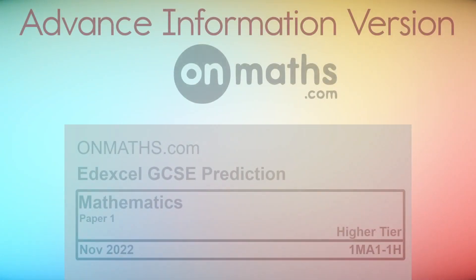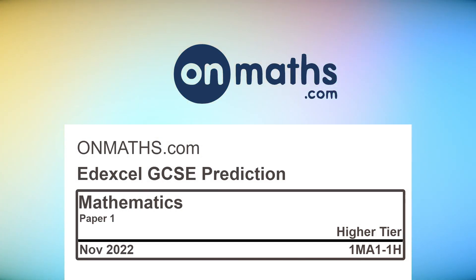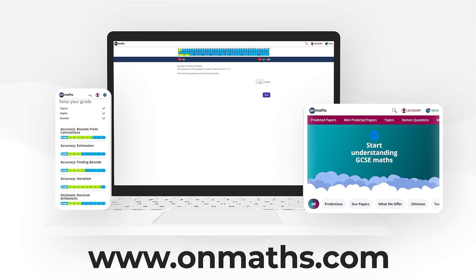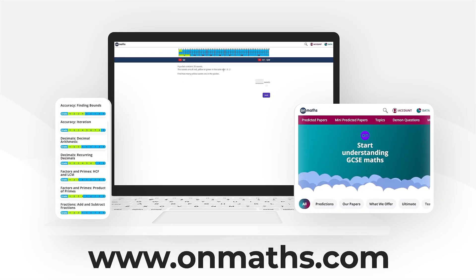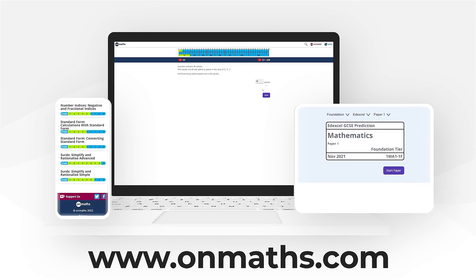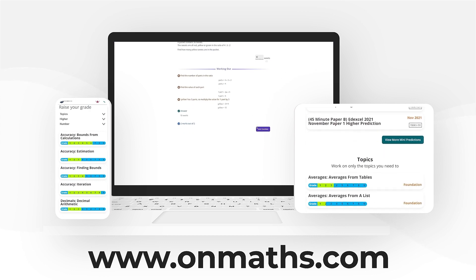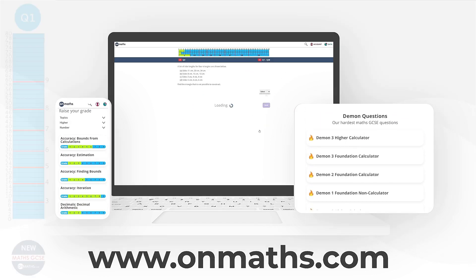Welcome to this predicted paper from OnMaths, based on the advanced information given to us by the exam boards. Please use this paper in addition to your other revision. You can complete a unique version of this paper by going to our OnMaths site. OnMaths is full of free content to help you prepare for your exams, such as topic-based papers, demon questions and mini mocks. If you like what we do, please consider subscribing.